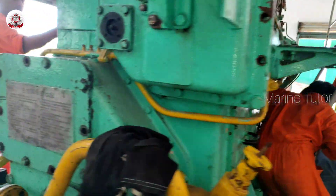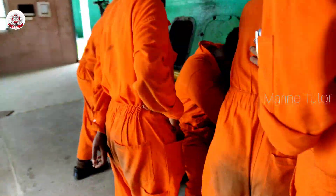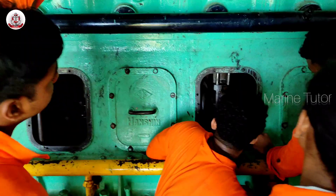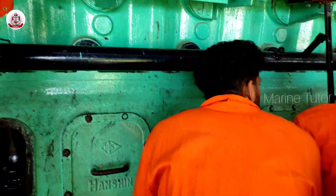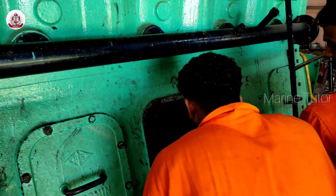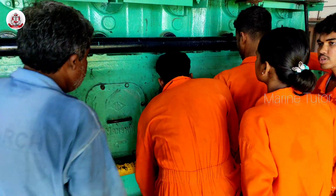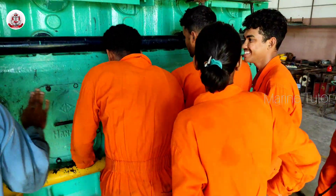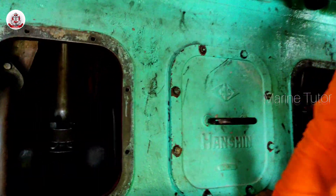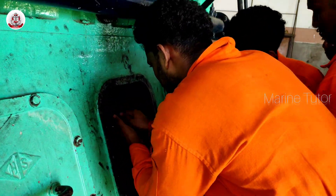Disconnect the connecting rod — the connecting rod connects the piston to the crankshaft. Remove the bolts or fasteners securing the connecting rod cap to the piston. Then remove the piston pin retainers; depending on the design, there may be retainers securing the piston pin — remove these retainers. As we saw in the video, they just remove the retainers. Then carefully slide out the piston pin from the small end of the connecting rod, which may require specialized tools.